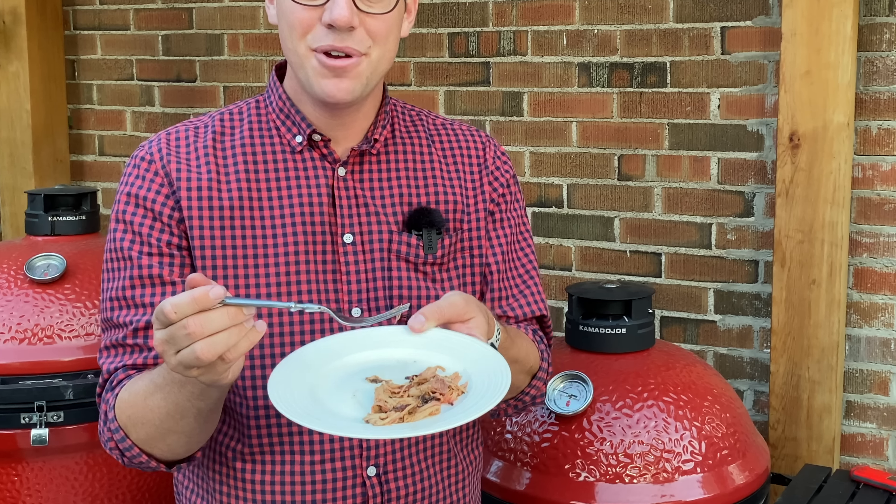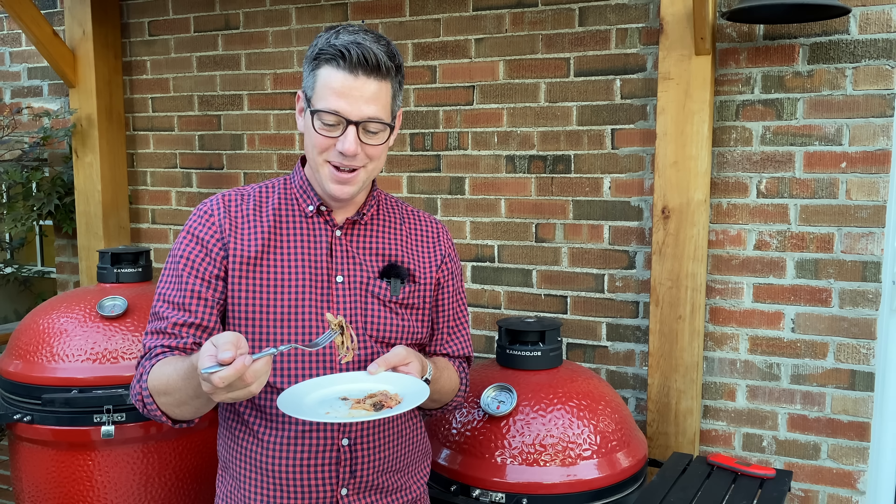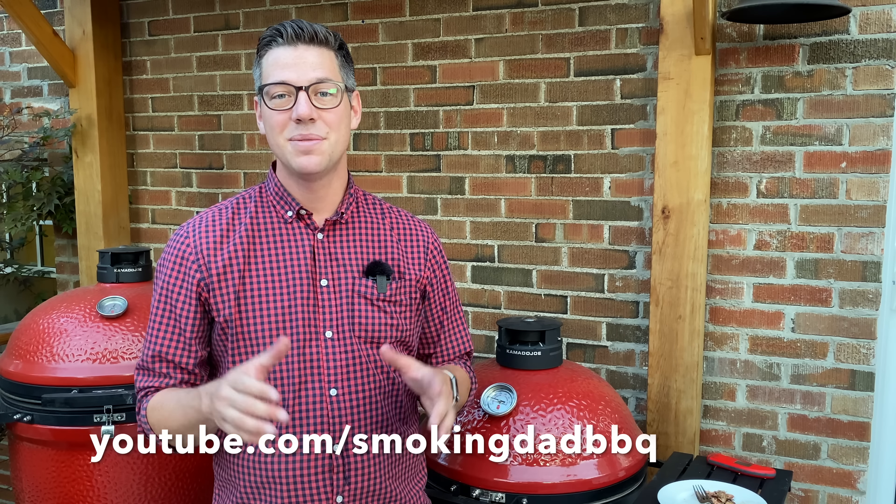We're losing our light but we have a great smoke ring and just outstanding bark. Let's give this a proper bite. I know I say this about almost everything I cook on a Kamado Joe, but pulled pork is one of my favorites - the way the smoke and fat renders, that bark sets, just incredible. And the fact that all we really did is throw it on and not pay any attention to it all day, I'm even more impressed. I hope you really enjoyed hanging out today. If you want to see upcoming cooks and ideas I have planned for the iCommand, be sure to check out my channel at Smoking Dad BBQ. Thanks for hanging out with us today on the Kamado Joe channel - until then, I'm James from Smoking Dad BBQ, signing off.